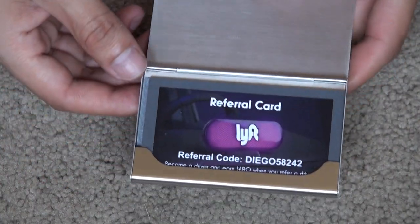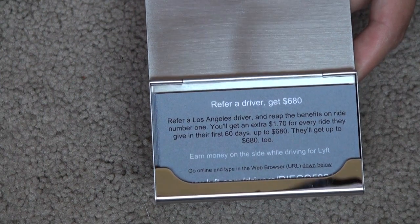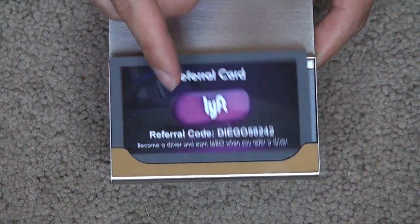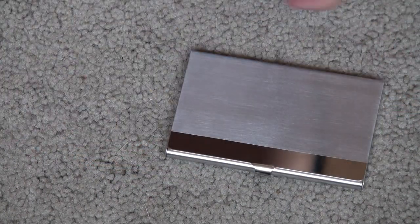It's great for holding referral cards from Lyft — it's a good side job to help pay the bills. I have a video if you want to check out how I got my referral cards. I have a link in the description where I got the card holder so you can check out the reviews and the price for yourself.